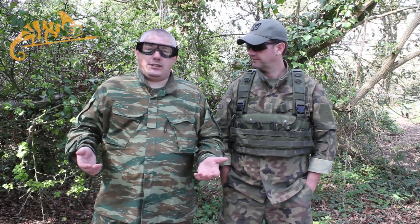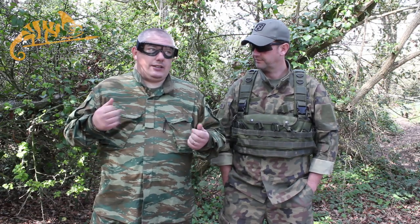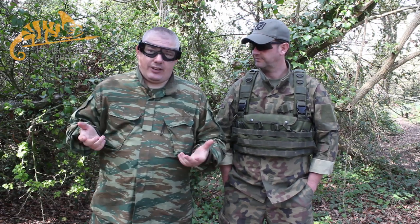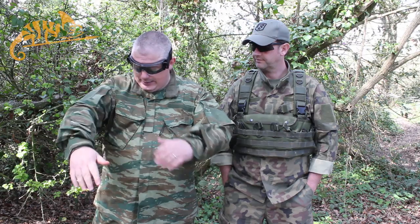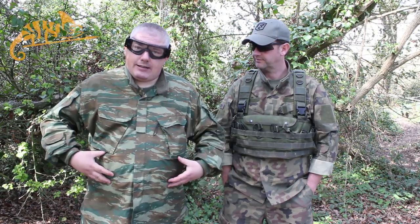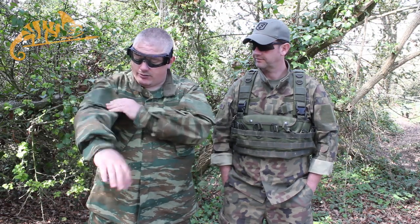Now, what's different about the CPU compared to the SFU? Well, it's got a slightly different cut for a start. The jacket or shirt is more like the TCU, which I also have in Camogrom. Plenty of pockets, space for elbow pads. There's only two pockets on the front, because if you're wearing a rig down here you're not going to be able to access them, so the two chest pockets, which are angular, are nice.